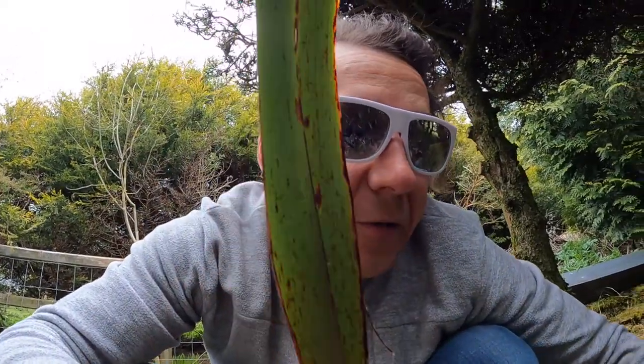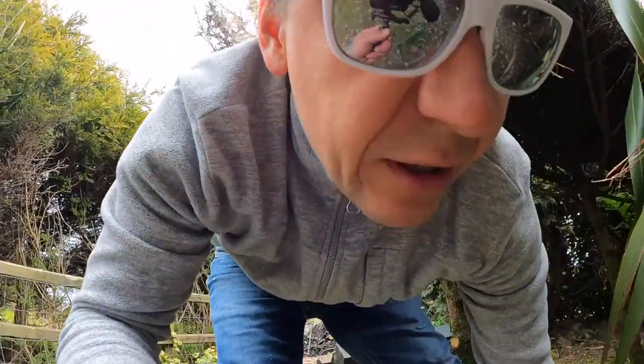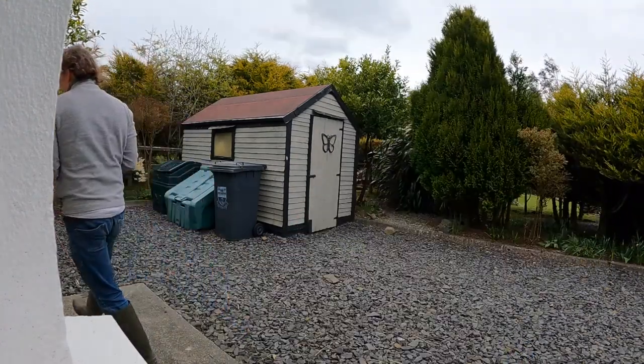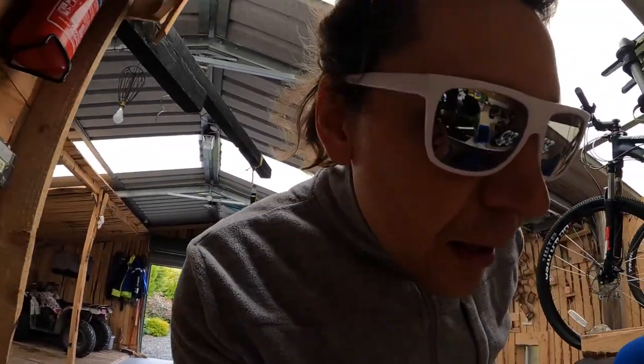I terrarium dla kijanek gotowe! Ciężki z tym kamieniem, ale teraz wystarczy nalać wody i je po prostu wpuścić. No i popatrzcie – bardzo prosto można dla dzieciaków zrobić takie terrarium, żeby sobie mogły poobserwować zwierzątka jak się rozwijają, a później wypuścić. Na pewno musi to być w zacienionym miejscu – nie mogą stać na słońcu w akwarium. Bo kolega gdzieś tam sobie je ustawił na biurku, świeciło słońce i po prostu nie przetrwały. Także to musi być w zacienionym miejscu.